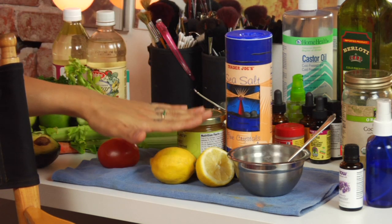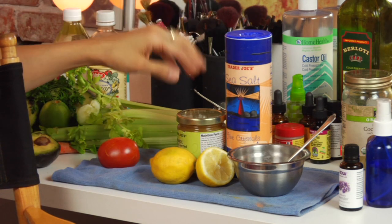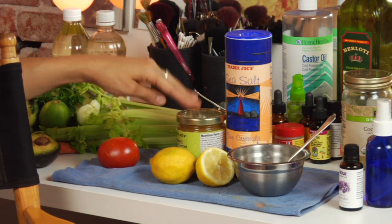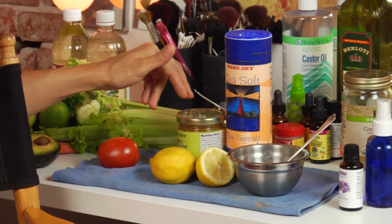The citric acid is going to help dissolve the dead skin and the salt is going to help slough it off. The honey is going to be your carrying agent that's going to keep it moving and allow you to massage it in. It's also hydrating — it's a humectant and it's going to lock moisture in.